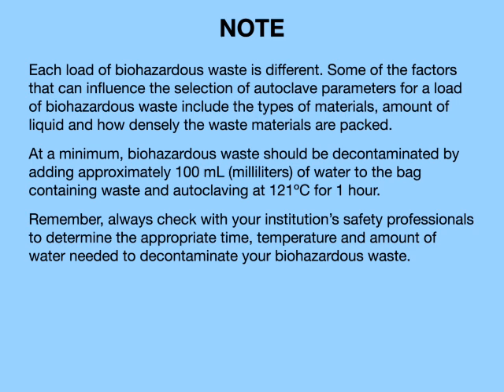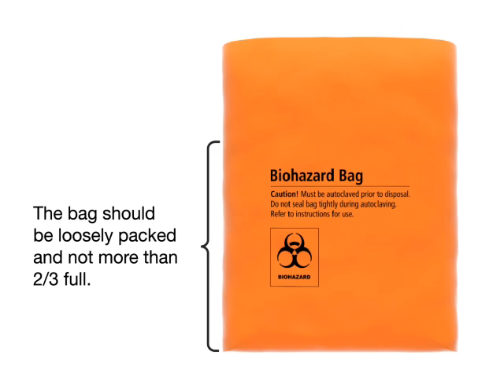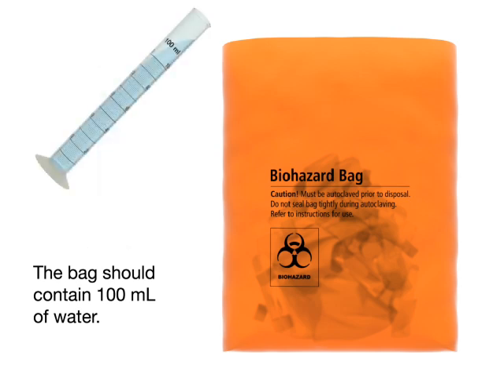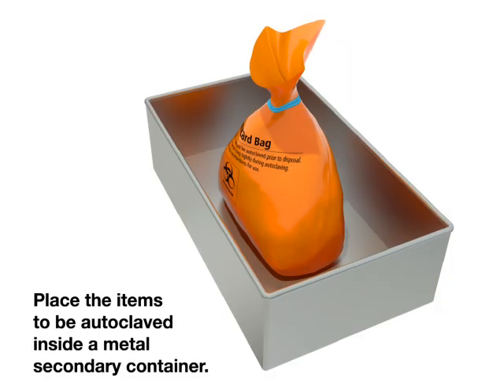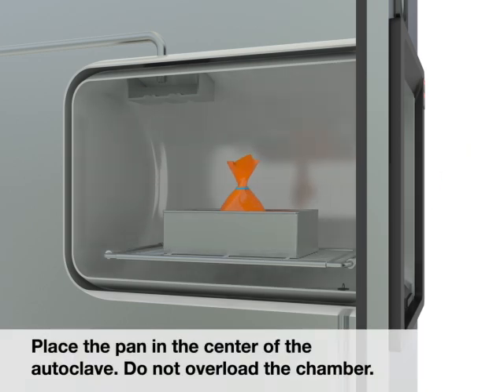Always check with your institution's safety professionals to determine the appropriate time, temperature, and amount of water needed to decontaminate your biohazardous waste. The bag should be loosely packed and not more than two-thirds full, and should contain 100 milliliters of water. Close the bag loosely. Place the items to be autoclaved inside a metal secondary container. Place the pan in the center of the autoclave and do not overload the chamber. Close and seal the door.